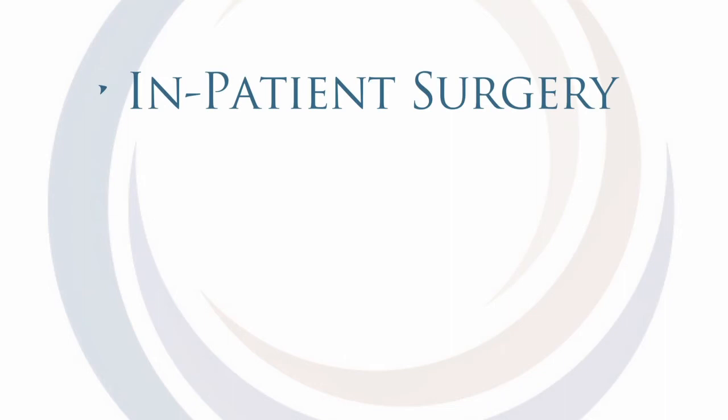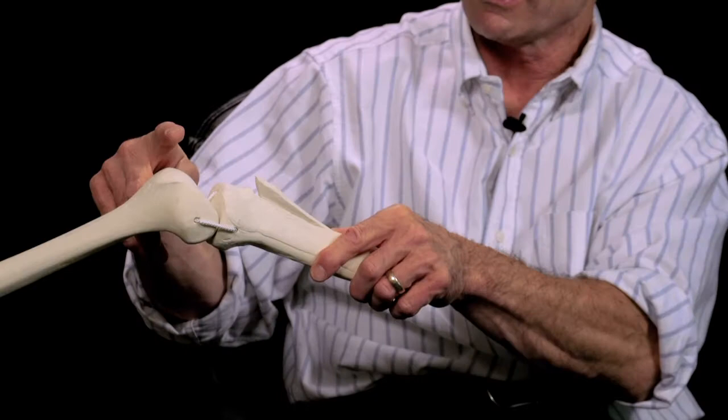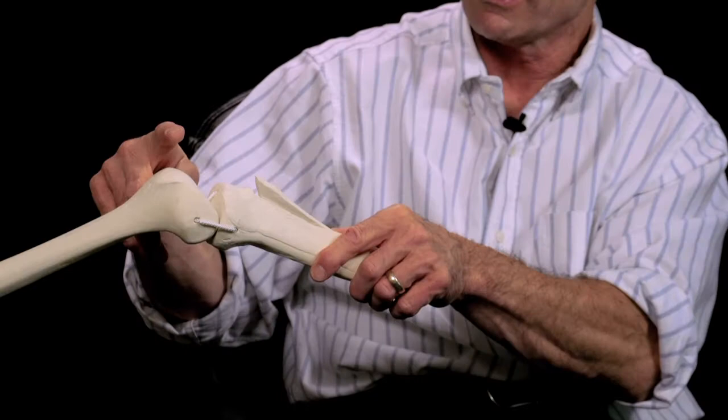The surgery is typically an inpatient surgery. Patients come in that day and get admitted overnight with an IV for pain control. It is quite a large incision that starts at about the level of the kneecap and extends down about 6 to 8 inches. We typically close that with staples, and the main goal of the surgery is to raise up the tibial tubercle.